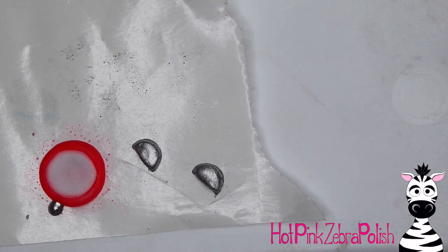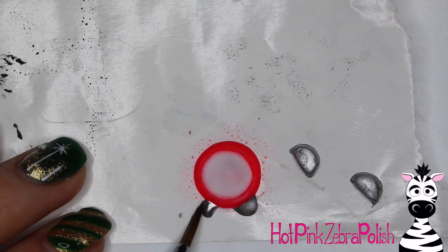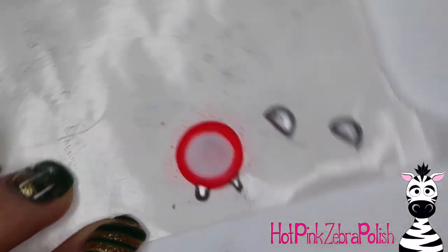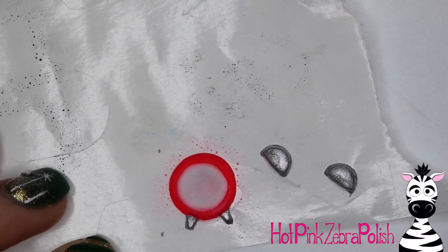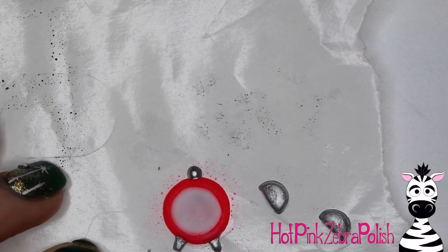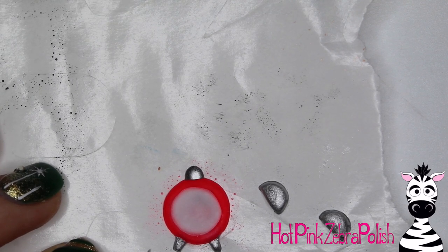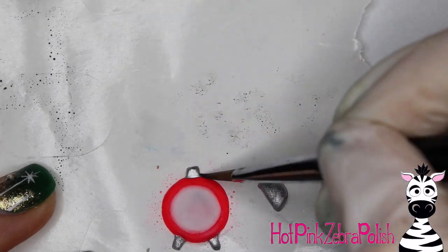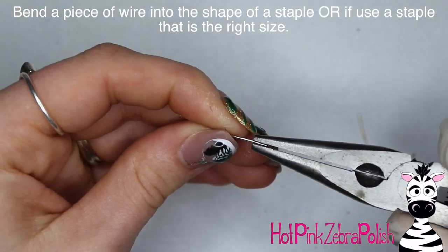After the bells are done, sculpt two little feet for the bottom of the clock and place those down. Let them set up before you start working with them. This video is sped up to about four times the speed, so it's hard to tell exactly how long I let things set. My rule of thumb: everybody's product system is going to have a different timing, so I can't tell you to set a 45-second timer — your monomer-to-polymer ratio, the warmth of the temperature around you, all of that makes a difference. Just really know your product system.